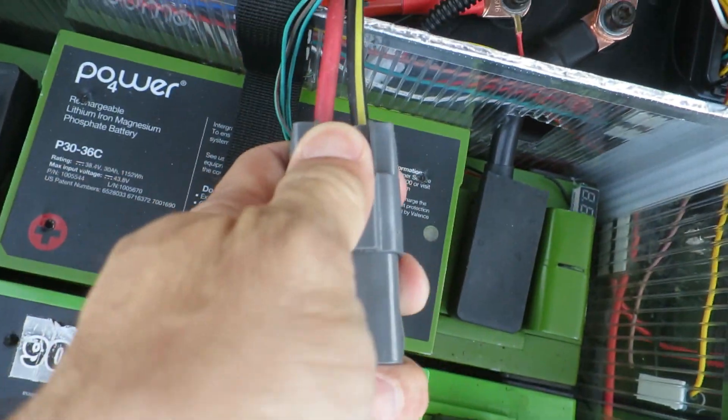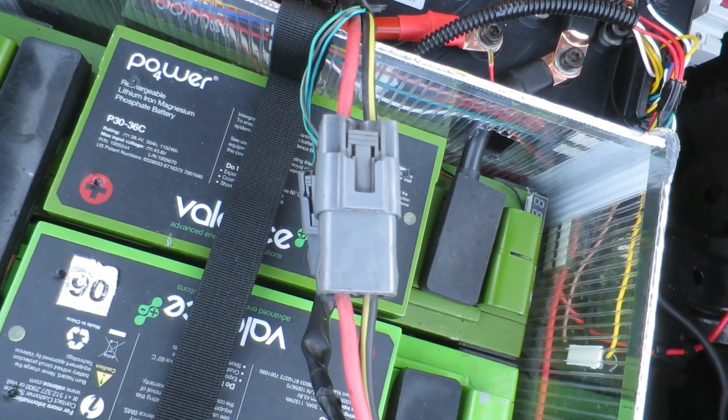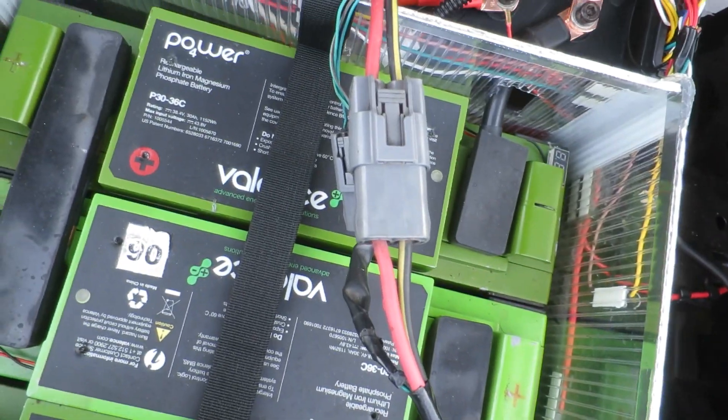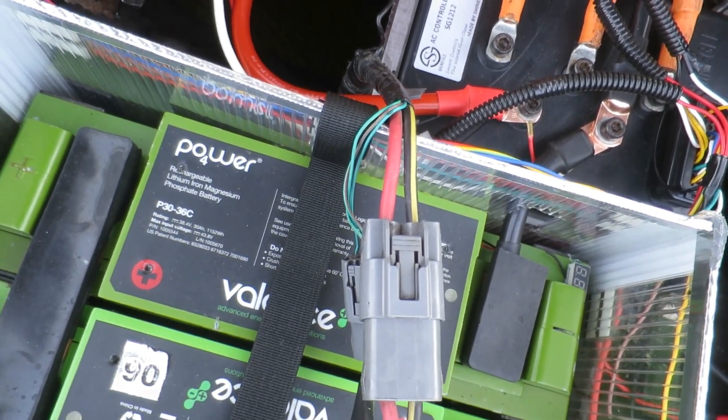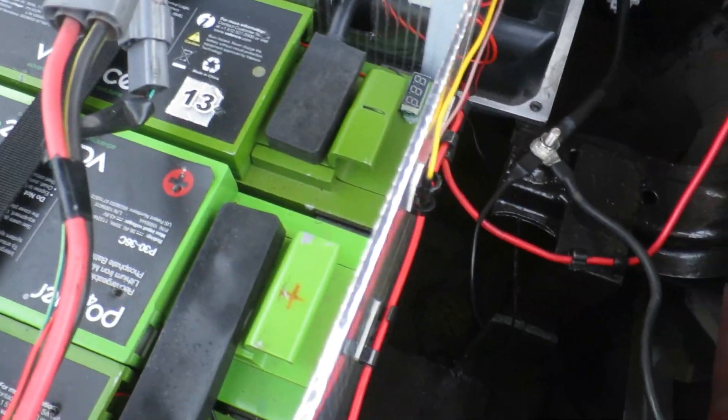The power steering in the RX-8 is electrically power-assisted, not pneumatic. That's quite cool — it means you have power steering just through electricity, which is a lot easier to turn on and off. You don't need any pumps or pulleys to get it working.